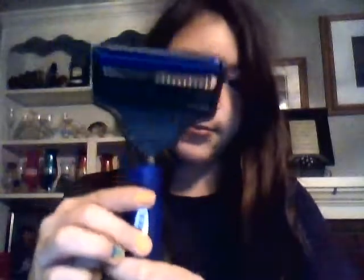It can be used for all types of animals and it is made mostly out of stainless steel and rubber. I think you should buy the professional pet deshedder from Deshedinator.